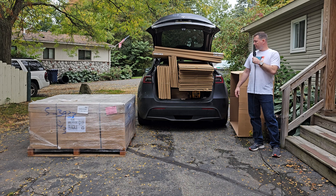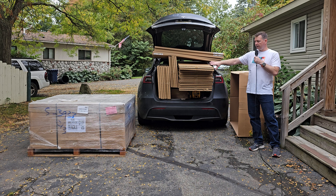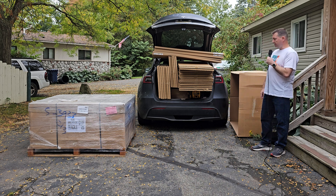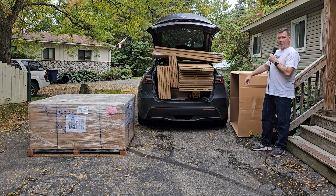I've got one of two pallets on the back of the Tesla. It kind of fits, and I've got another pallet here that I've got to unbox and kind of stuff in there. And when I'm done stuffing, you'll see the results. So, 64 100-watt solar panels in the back of a Tesla.